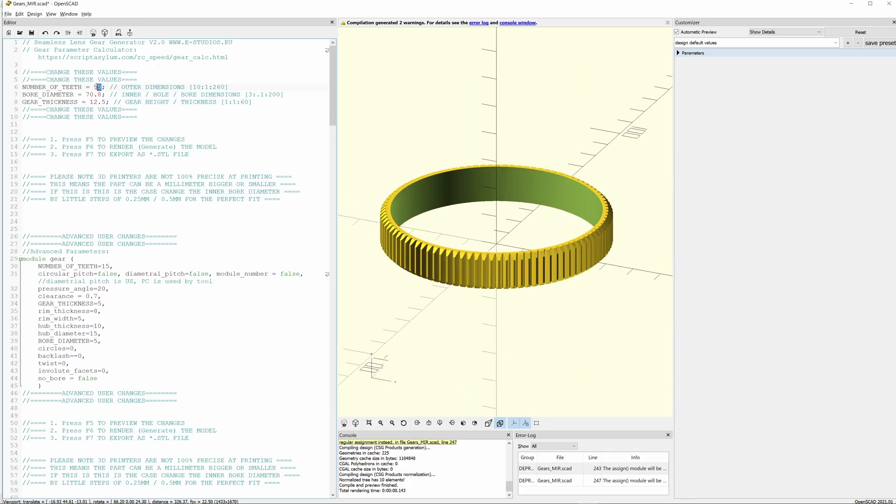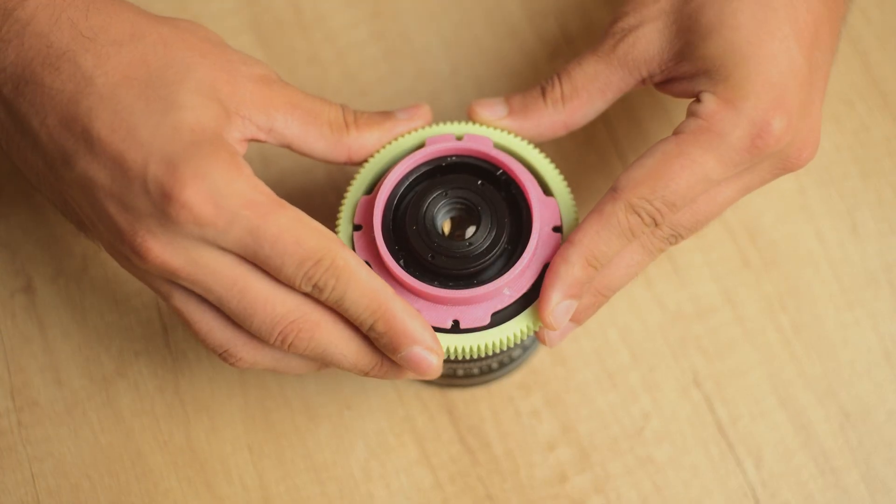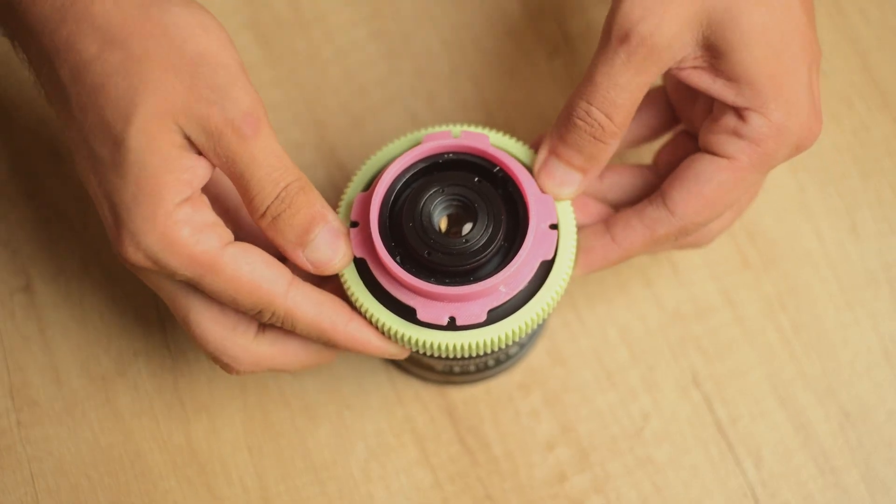Focus gear, same as the last time, is created in OpenSCAD script with appropriate parameters. This time I got it right just after 2 tries, which is an improvement I guess.